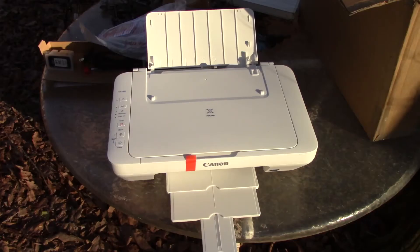This printer prints wirelessly. It also copies and scans. It has a cloud link where you can print from Facebook, Twitter, and any of your other accounts. You can print wirelessly straight from your computer, your tablet, your phone, or your camera.